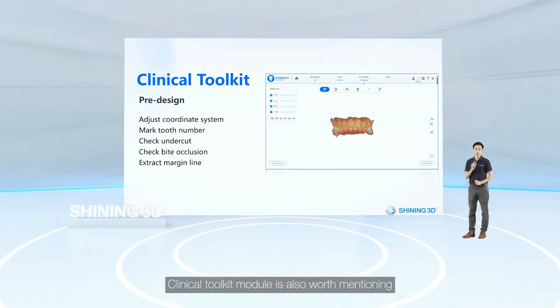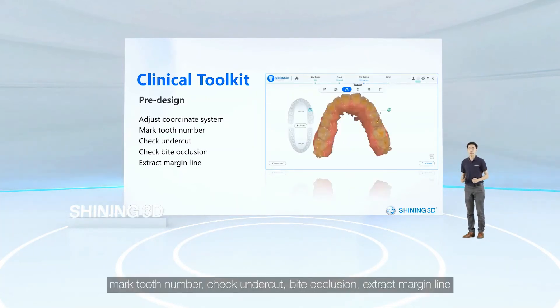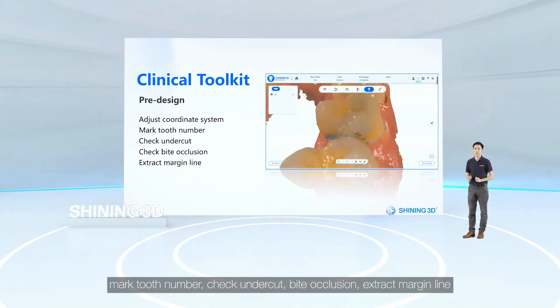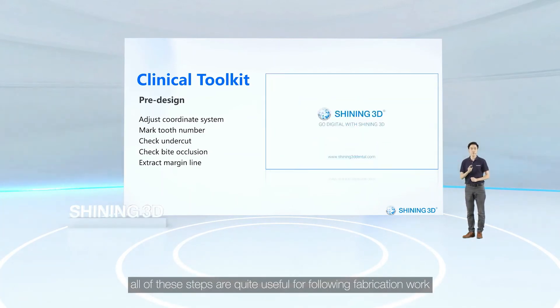The Clinic Toolkit module is also worth mentioning. You can adjust the coordinate system, mark tooth numbers, check undercut, bite occlusion, and extract margin lines — all of which are quite useful for the following fabrication work.